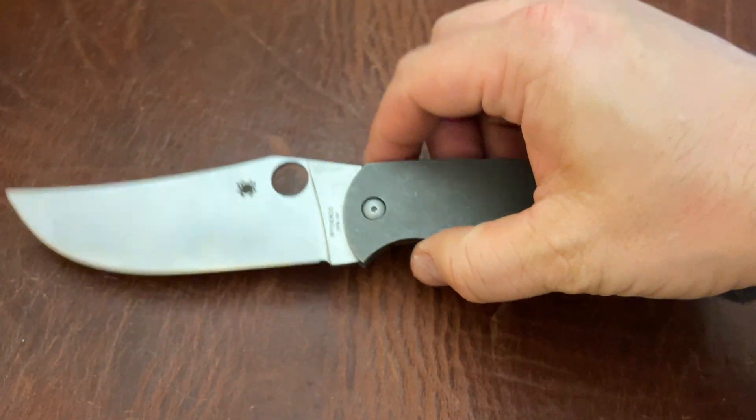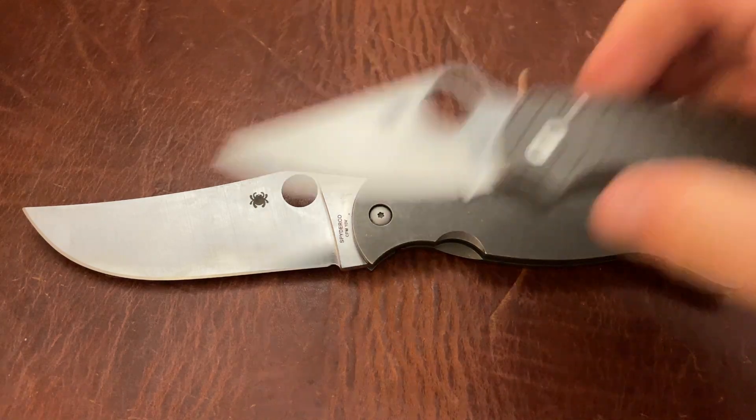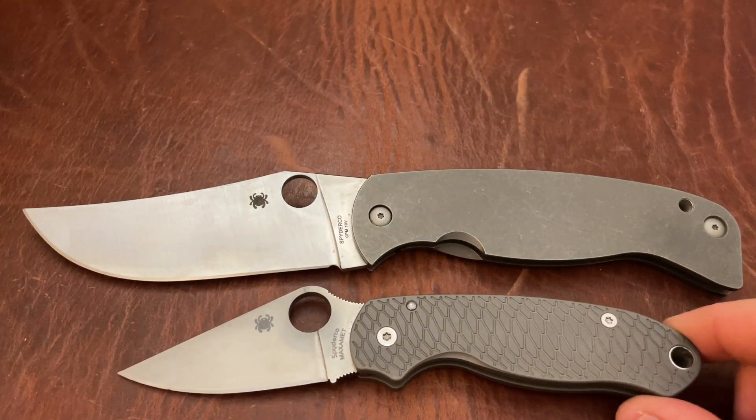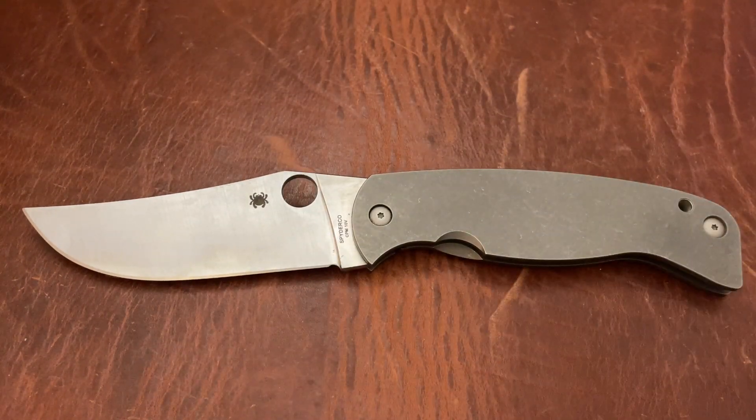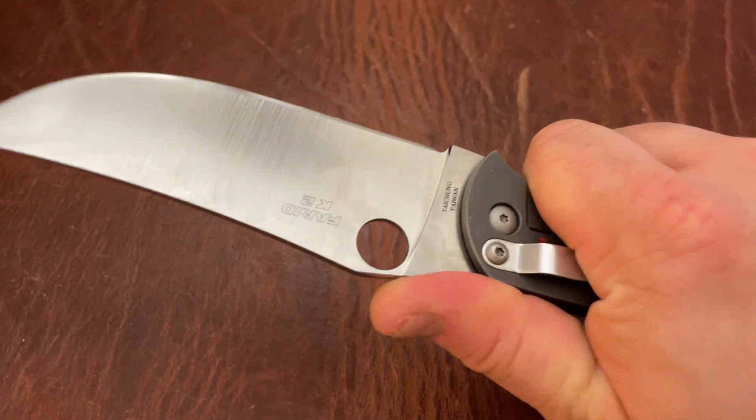Next up, we have a monster — the Spyderco K2. The Spyderco K2 is an absolute monster. Just for size comparison's sake, here's a Para 3 — you can see this thing is huge. The Para 3's not for sale, I just wanted to show you guys how big this thing is. This is a monster, but it is a beautiful monster. It is very nice and smooth.